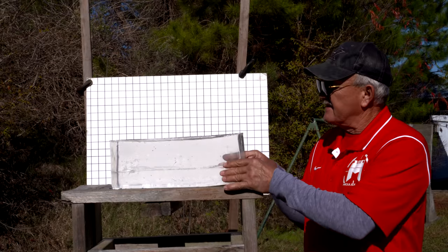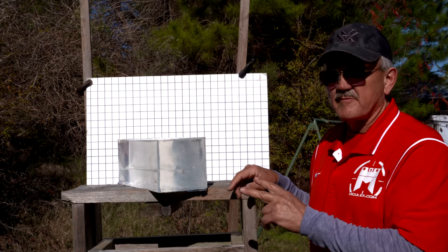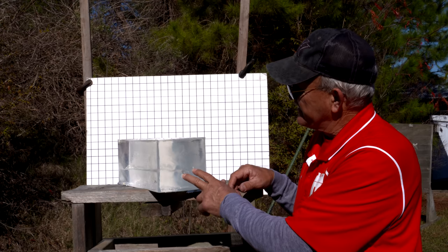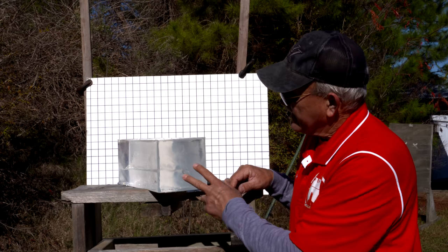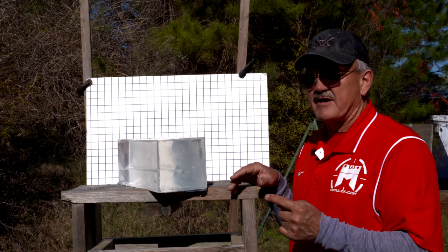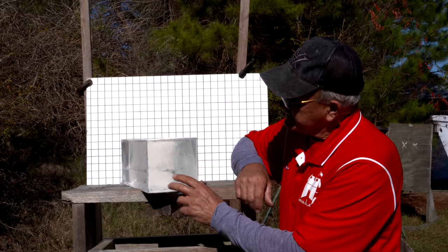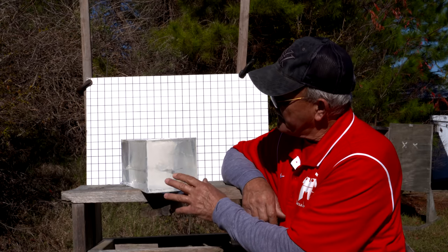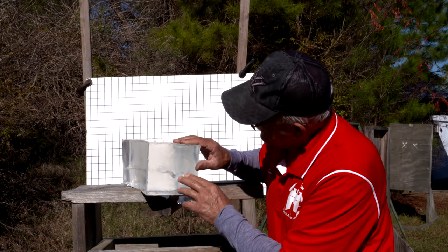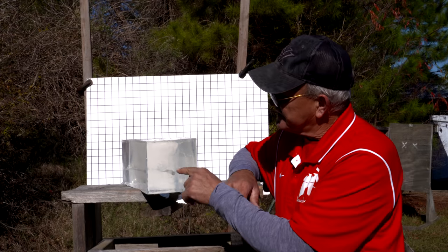We're looking at the first block. The way we loaded that double barrel pistol was the Hornady 220 grain flex tip on the left and the ball round on the right — two different velocities, one about a hundred feet per second faster. Looking at the entrance, you can see the distortion to the gelatin is pretty apparent right off the get-go. The ball round looks like it didn't penetrate maybe more than three quarters of an inch before it goes right into the same path.